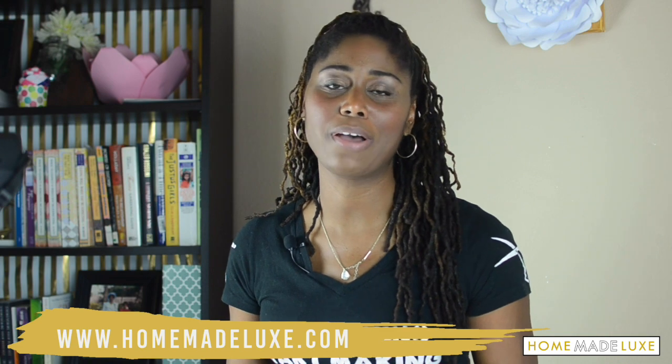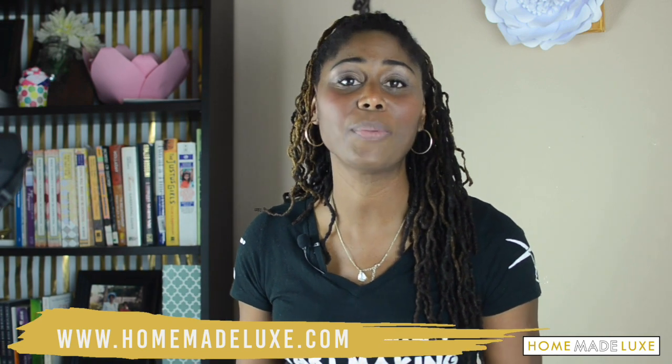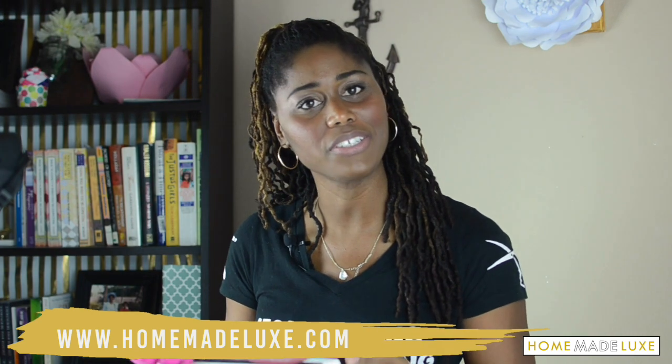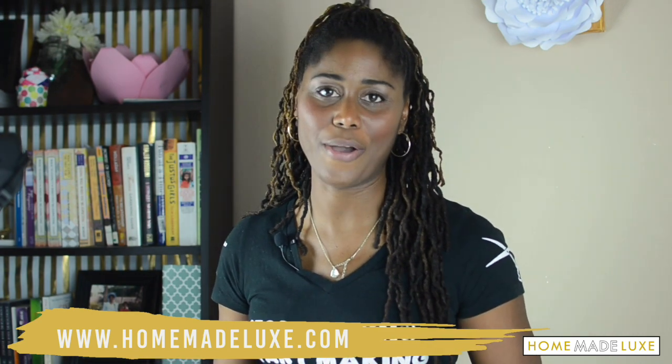I hope you enjoyed making this gorgeous canvas project, and I'm glad you can use it all year long. I'm going to give it to my mom to say Happy Mother's Day as well. Don't forget this is Homemade Luxe, a craft subscription box — we bring projects like this to you every single month. We'll see you next month, and if you want to subscribe to get all these materials delivered to your doorstep, go to HomemadeLuxe.com.